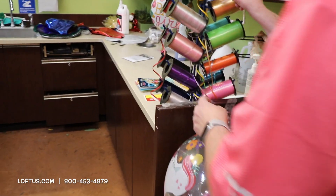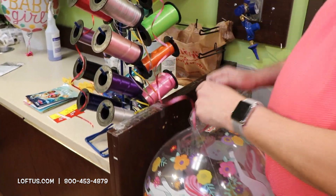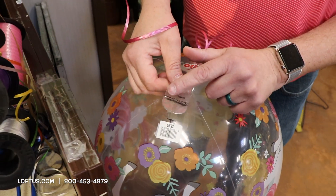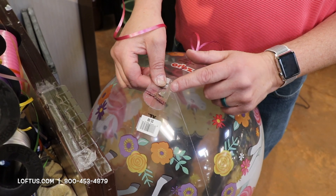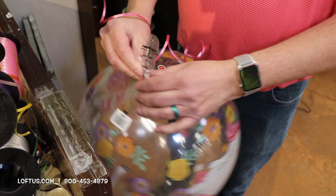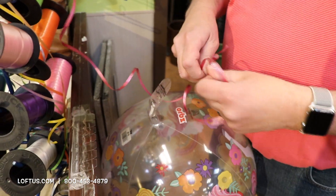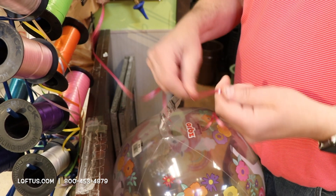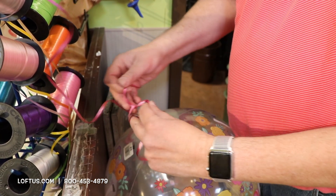As far as ribbon goes, let's tie a ribbon on there. Right here on the balloon it has a little line that says 'tie ribbon here.' You always want to tie the ribbon basically where that line is, because it's below the hole. The reason you do that is it does not damage the valve. If you tie over the top of the valve, you will pinch it and it will leak helium. It's always tied below.